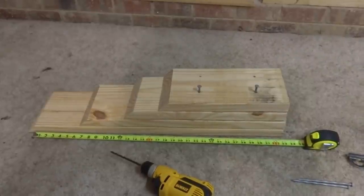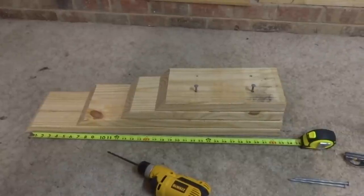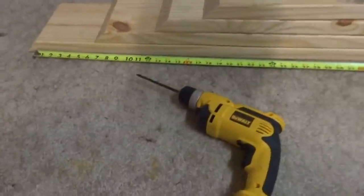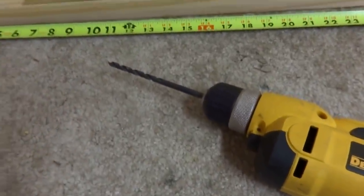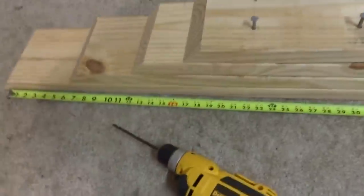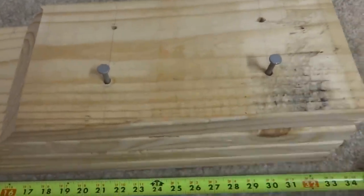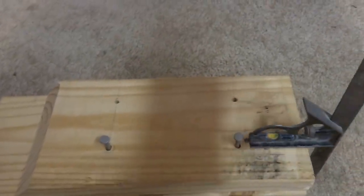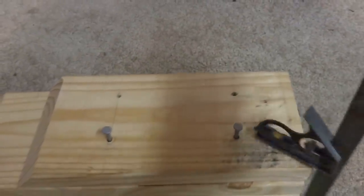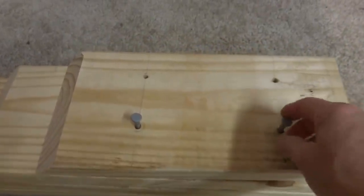For ten dollars in materials or less, I built this thing. I used a quarter inch six inch long drill bit to drill these holes. I marked them all and squared it up using a square like this so that I'd get them all lined up. And I drilled these four holes.